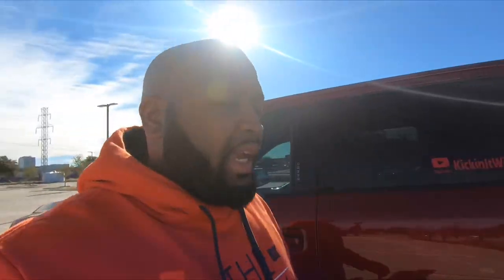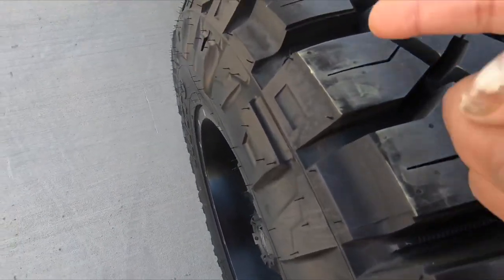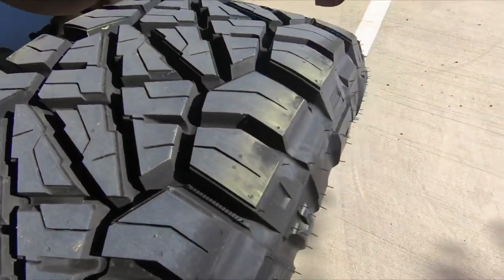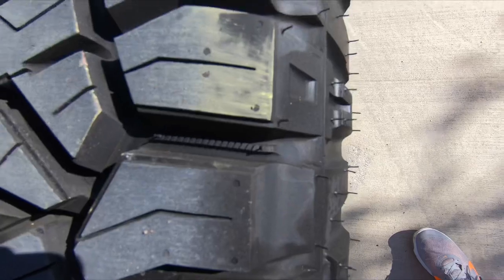Let's go check the rear real quick. Same story on the rear — all the chalk in the middle is gone, but I've got a pretty good patch remaining on the sides, both on the exterior and interior sidewall. You can see there's still a pretty good amount of chalk left. Same thing on the interior as well — the tire is over-inflated, just not as bad as I thought it was going to be.